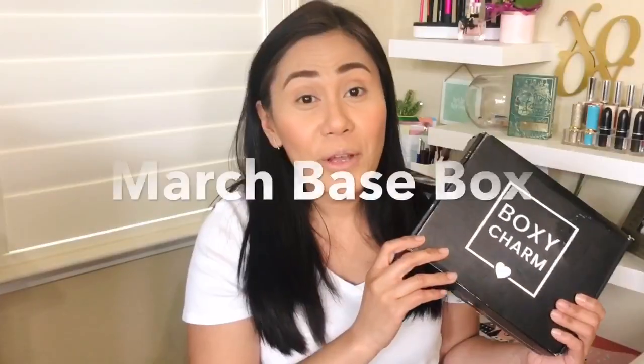My Pretty Vulgar concealer is kind of a medium coverage concealer, but it's so hydrating and cooling under the eye — definitely one of my faves, I just wish it had a little more coverage. For brows, again from BoxyCharm, I used the brow kit from Brow Bar. If you're new to BoxyCharm, they have three levels of membership. I picked the base box, which is the lowest level at around $25 a month, and you get up to five products worth over $120.